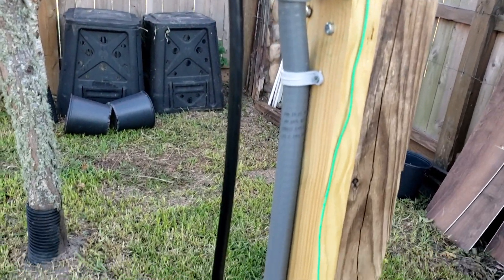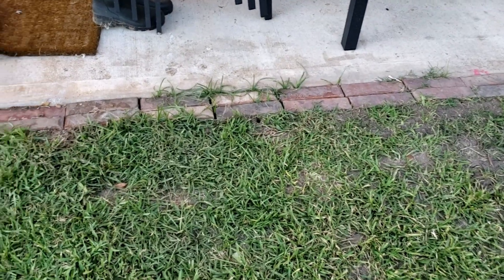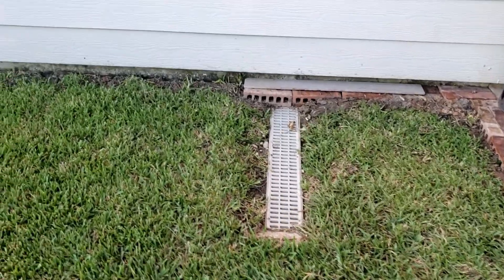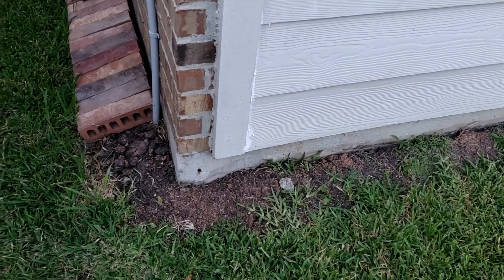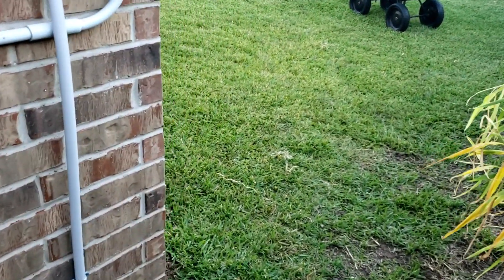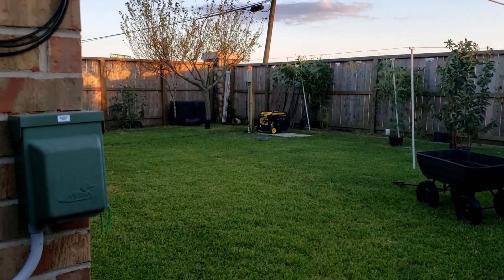From here the power goes underground. I have buried the cable underground — it goes under the ground, under these bricks, and underground by the side of the house. From here it goes to the transfer switch. This is about 75 feet of cable running underground from the generator to the transfer switch.